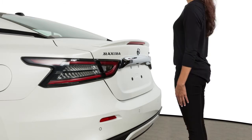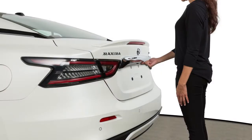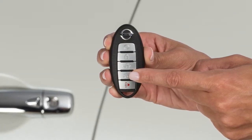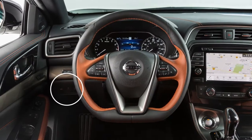To open the trunk, use one of the following methods. Push the trunk opener request switch while carrying the Intelligent Key with you. Press the trunk release button on the Intelligent Key with the doors locked. Or push the trunk release switch located on the left side of the instrument panel.